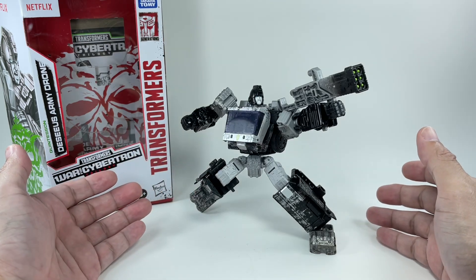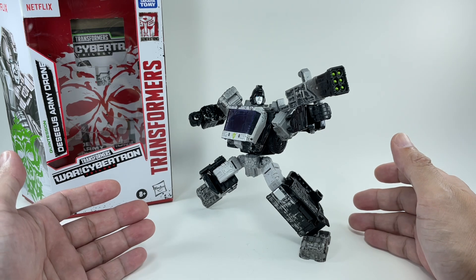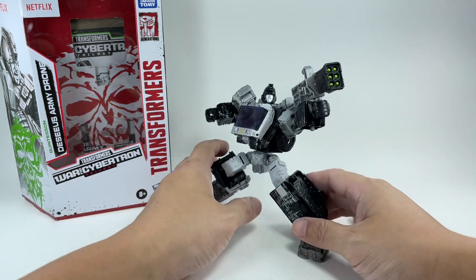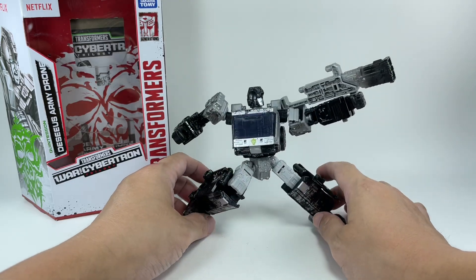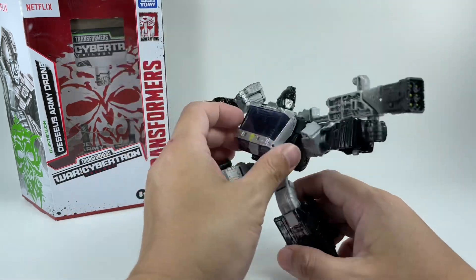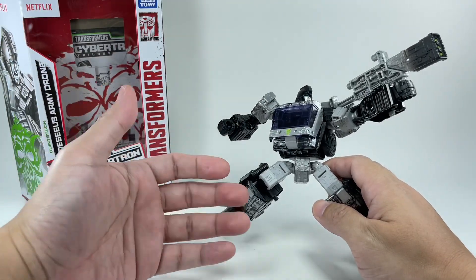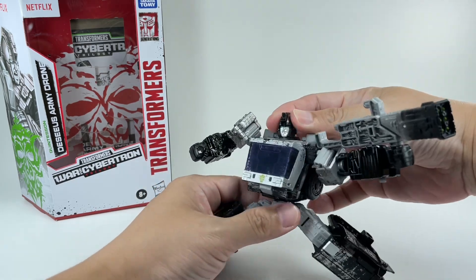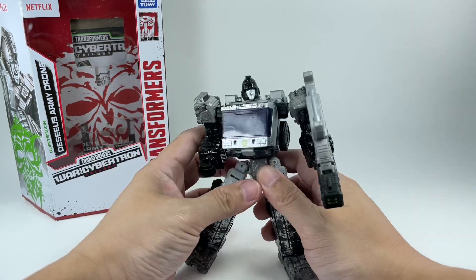I absolutely love it. If there's one thing I like about getting new figures, it's when I'm proven wrong — when I prejudge the figure too soon and think it's not going to be that great, and then I open it and it turns out to be great. That kind of surprise always does it for me. When I bought it, I planned to do a review, say my piece, and get rid of this figure as fast as I could. But the moment I opened it, I was like, oh my goodness.